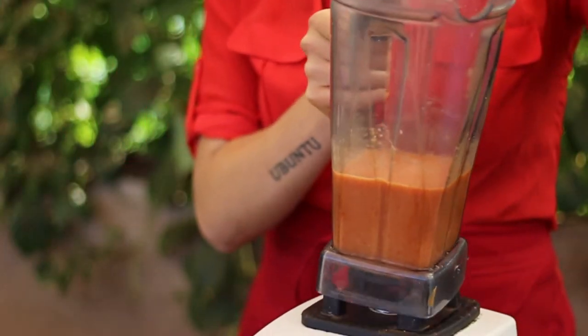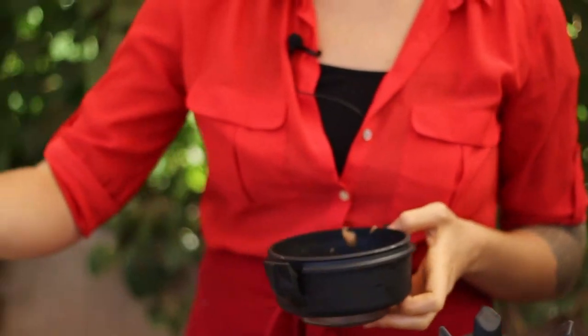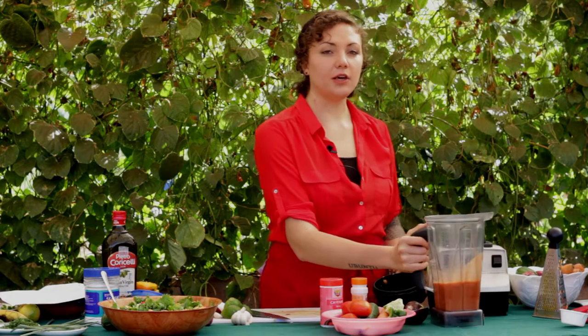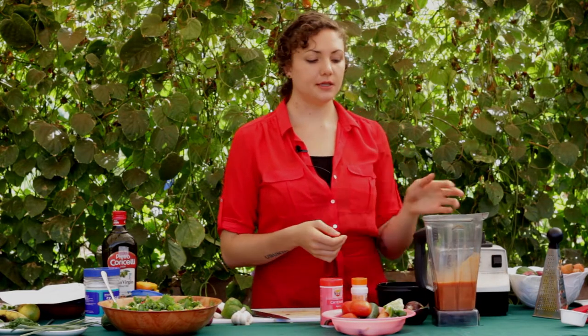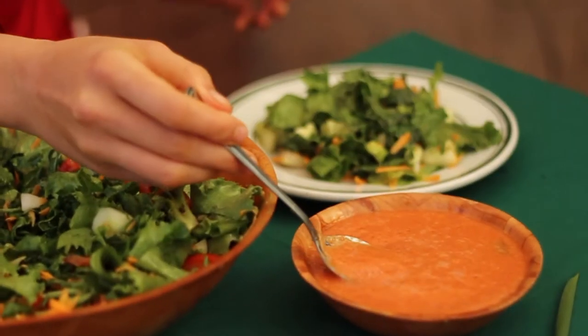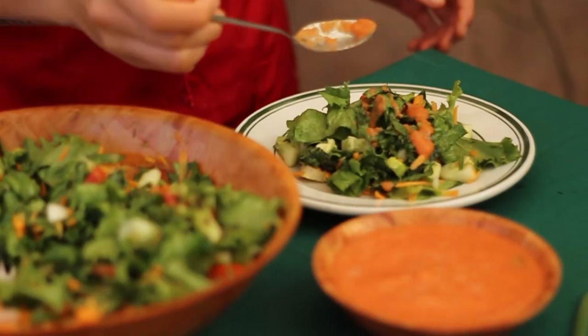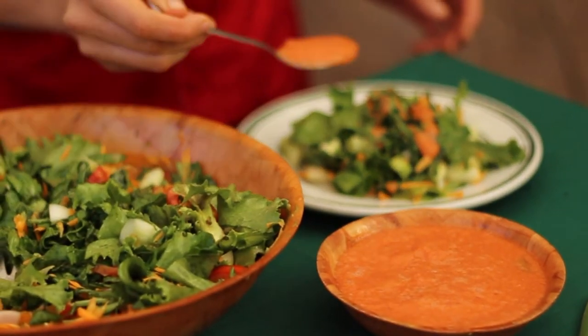The great thing about the mango tomato dressing is that it's naturally creamy. You can add more mango if you prefer lots of sweetness, or you can keep it more tomato-based — it just depends upon what you like. Feel free to play around with this recipe, add fresh herbs, and most importantly, just make a dressing that you enjoy so that you eat more leafy green salad more often.